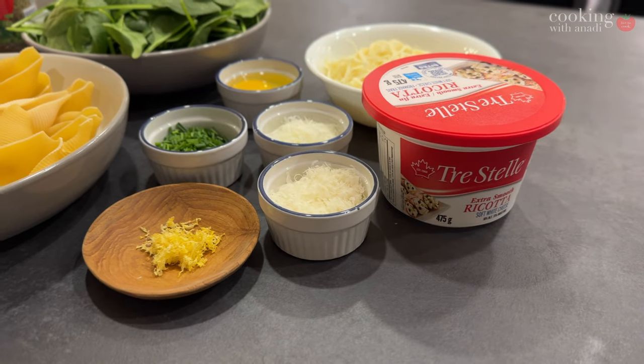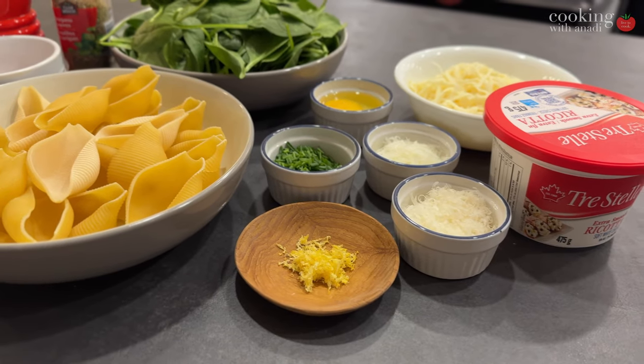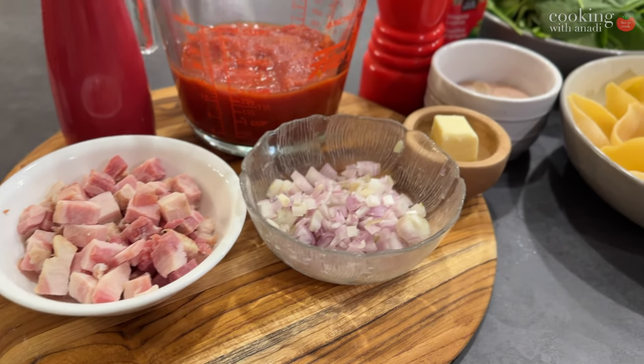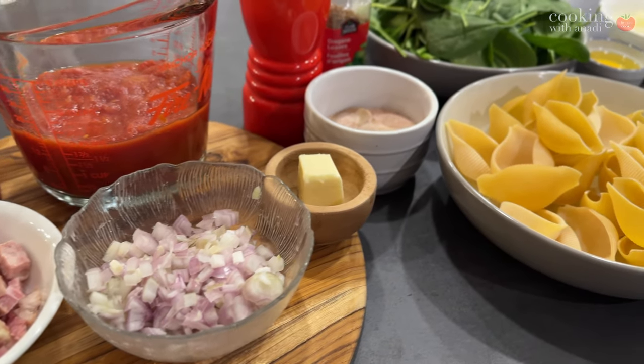This recipe is part of the hashtag Food of Love collaboration, so be sure to check out all the other awesome recipes and celebrate an amazing Valentine's Day.